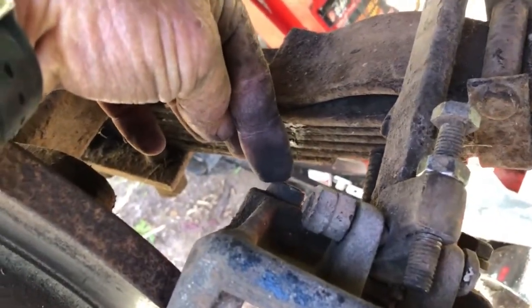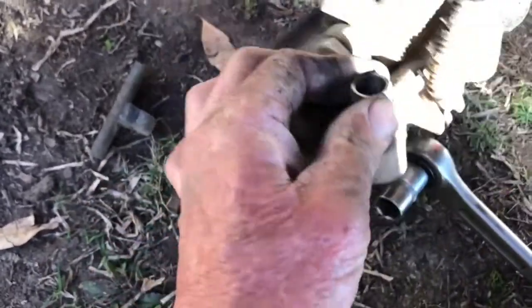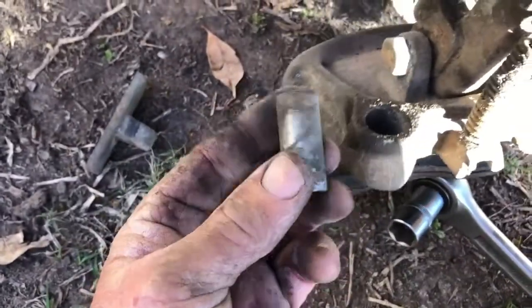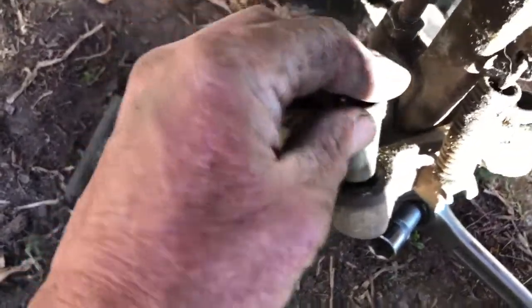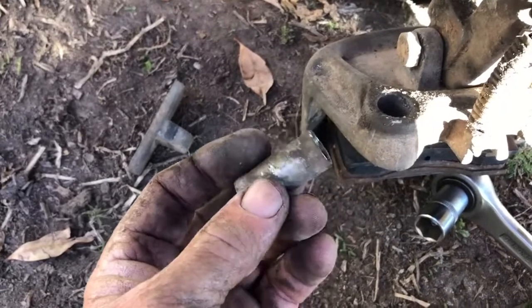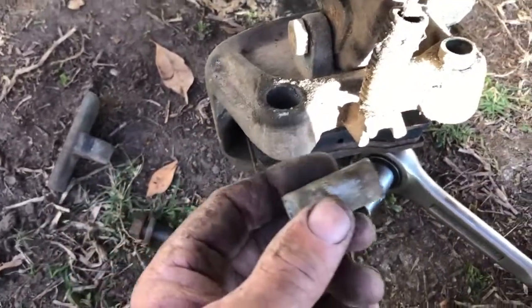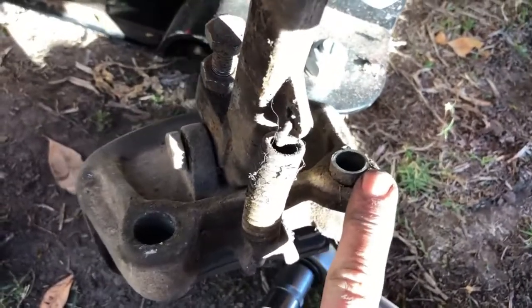We're going to slide that sleeve out and lubricate it. The bolt which attaches the caliper goes through the middle of that sleeve. Here's the sleeve — and it does come out. You can see it's pretty grunged up and was quite difficult to get out. It needs to be able to slide freely, so I'm going to clean that up and put some copper ease grease on it and the bolts, and do the same on the other one.